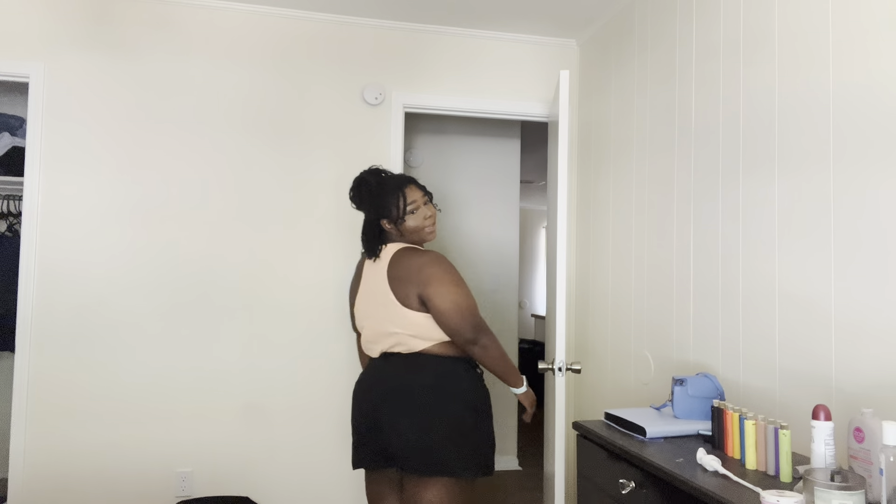Let me just show y'all the outfit. I have on this tube top from Target and this skirt — it's shorts in the back, skirt in the front. It's too big so it doesn't fit like it's supposed to, but I need to buy new clothes. I've already said this. It's still fine because I'm not going anywhere special. The skirt is from Shein.